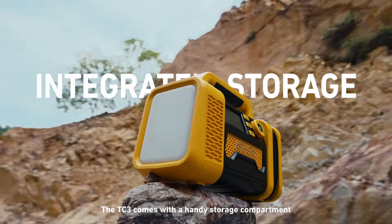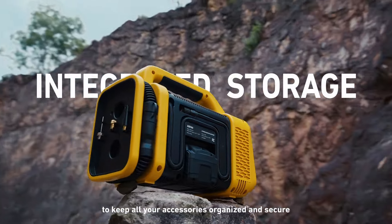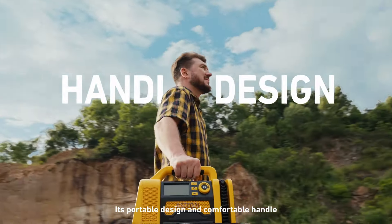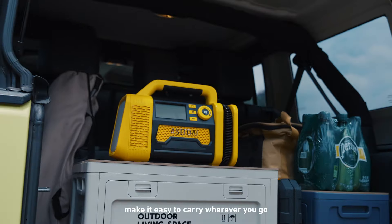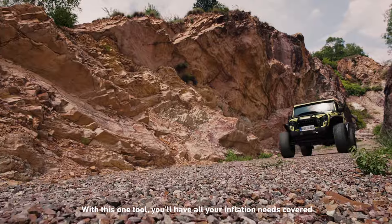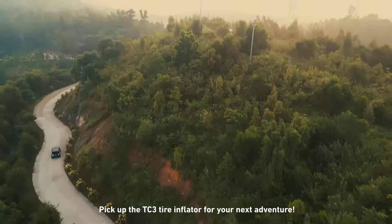The TC3 comes with a handy storage compartment to keep all your accessories organized and secure. Its portable design and comfortable handle make it easy to carry wherever you go. With this one tool, you'll have all your inflation needs covered. Pick up the TC3 Tire Inflator for your next adventure.